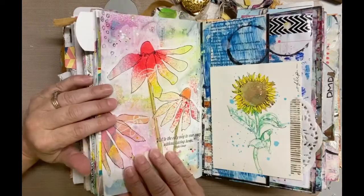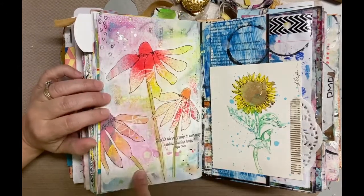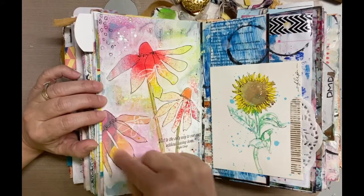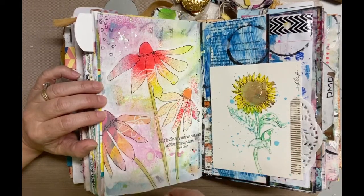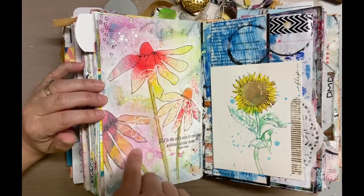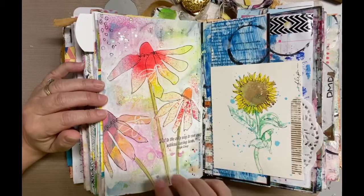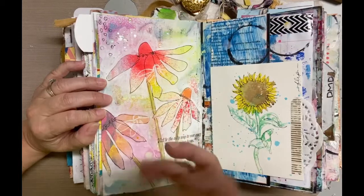I love this one. I sprayed a bunch of different ink sprays, then used a pencil to draw three flowers, used a paintbrush with white gesso to go around them, and once done, used a black ink pen to outline the flowers, then stamped a quote. I really like that because I love the neon colors — it's really bright and kind of in your face.